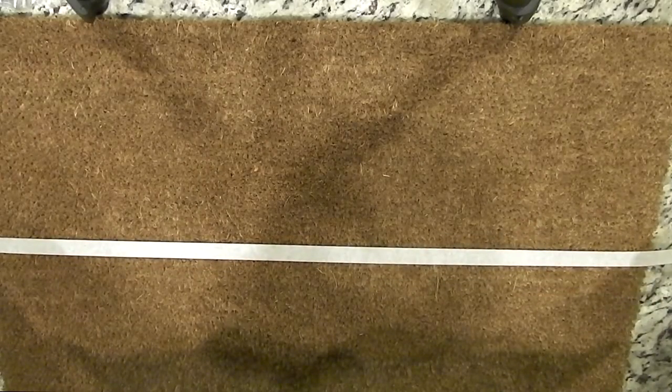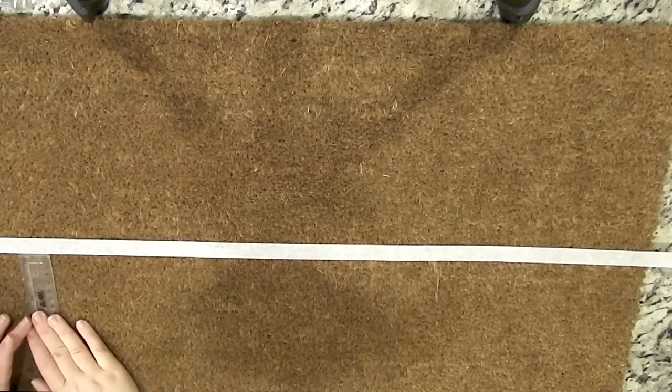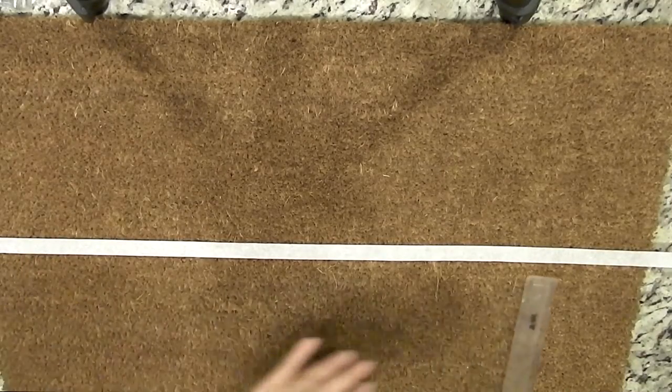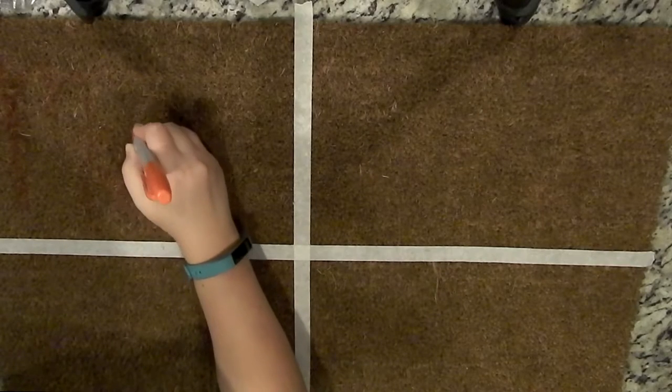I used masking tape to basically divide my mat in half horizontally, and I used a ruler just to make sure that it was even left to right so that nothing's going to end up slanted. Then I also did the same thing vertically, and this is just going to help you break things apart so that your spacing ends up even and you don't run out of room for all your words.